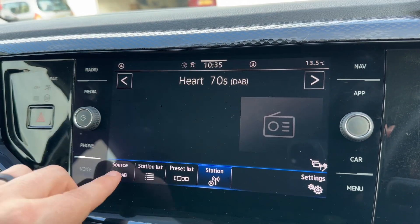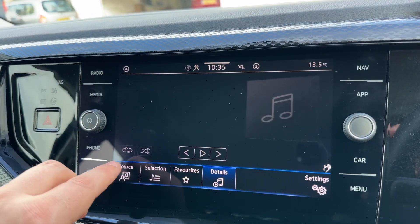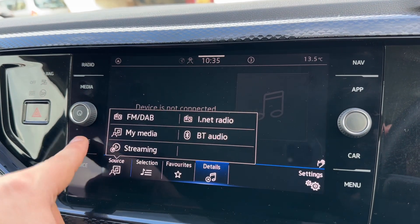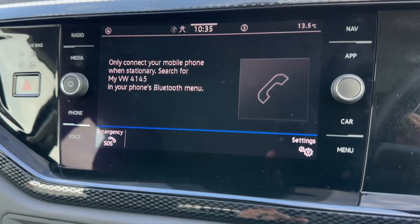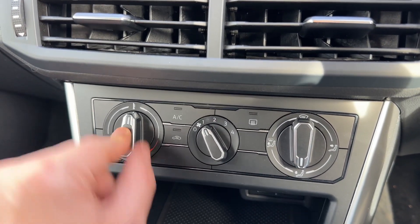Your playlists are accessed either via the radio menu in the bottom left hand corner, or by the media menu — the same options appear there. You can pair your phone under the phone heading of course.